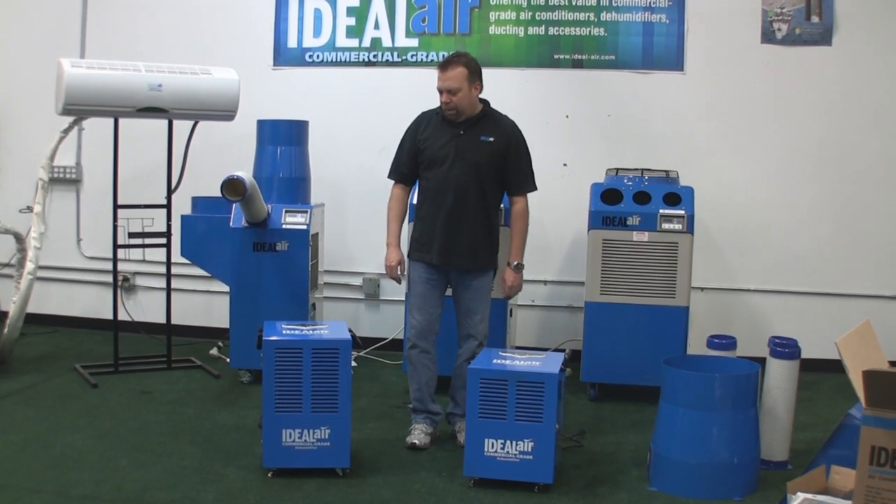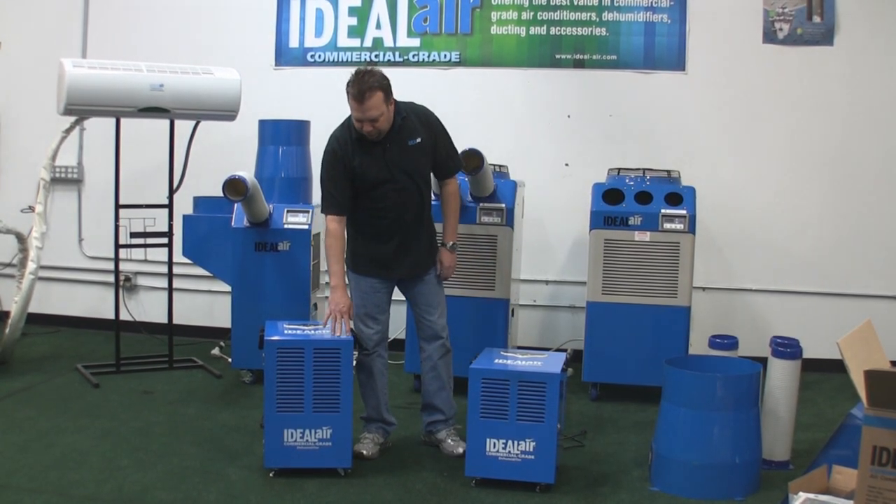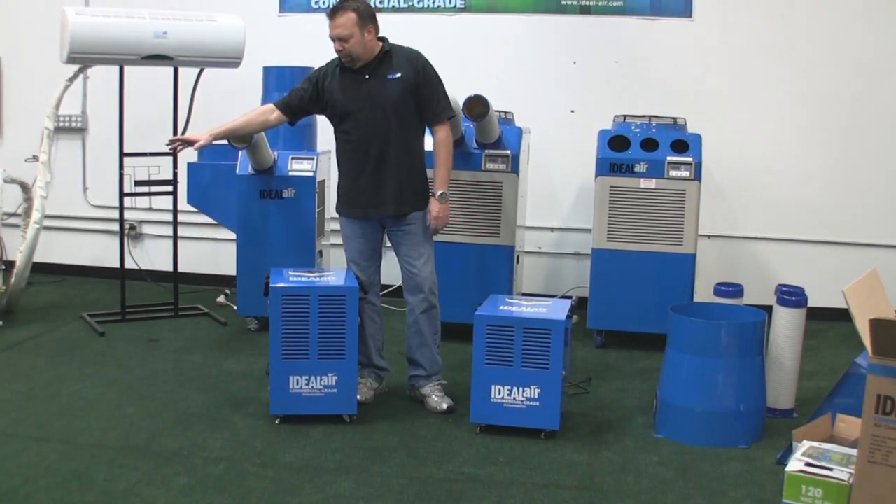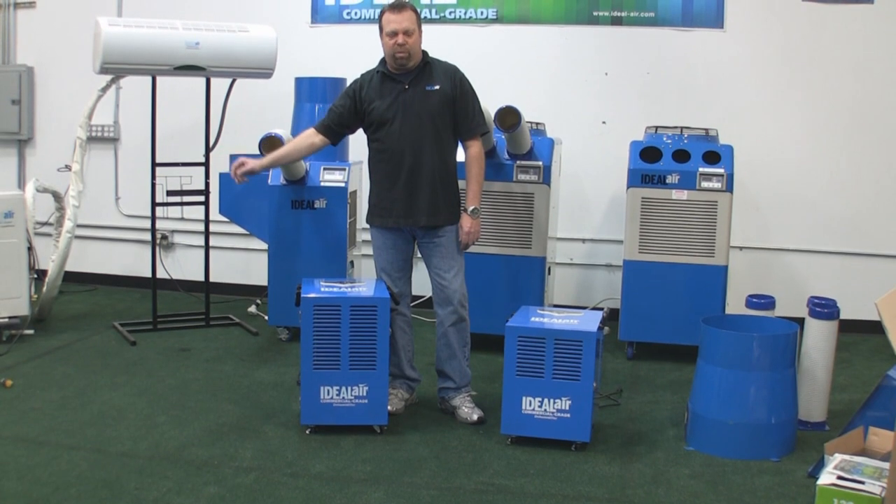Hi, this is Cory Bergman with Ideal Air. Today I want to talk about our 160 pint — and I don't have it here because it's being built right now — along with the 180 pint commercial grade dehumidifiers.